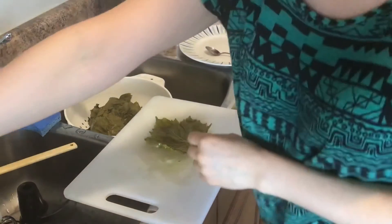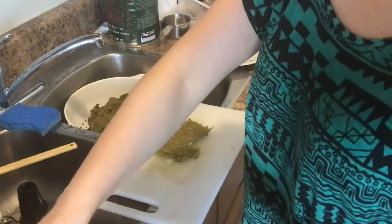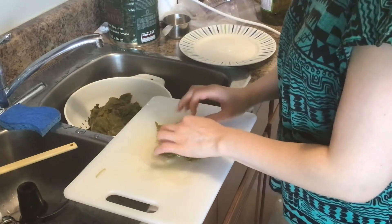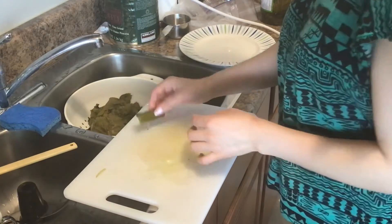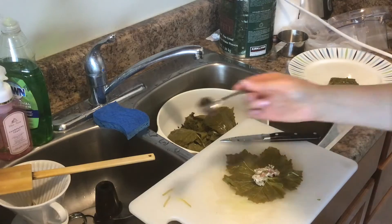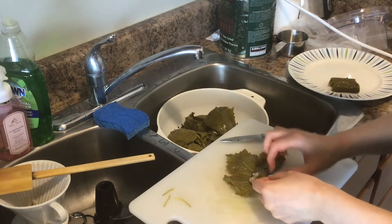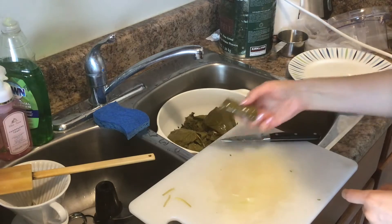Now I'm going to take one grape leaf and cut out the stem. Using my spoon, roughly depending on the size of the grape leaf, add a teaspoon or two teaspoons of our stuffing. And roll the grape leaf like this — kind of like an envelope technique. So our stuffing is all in.